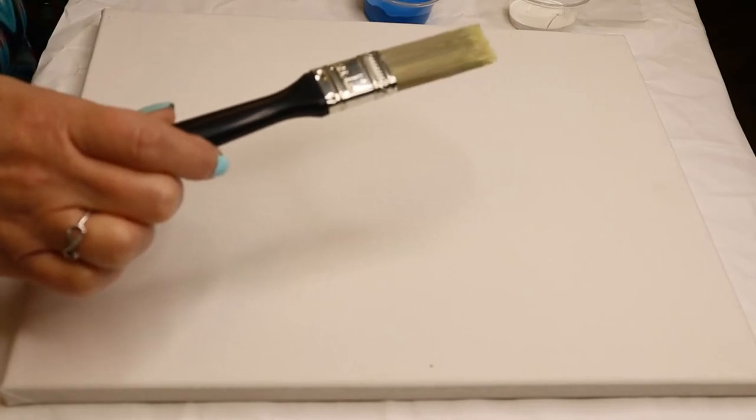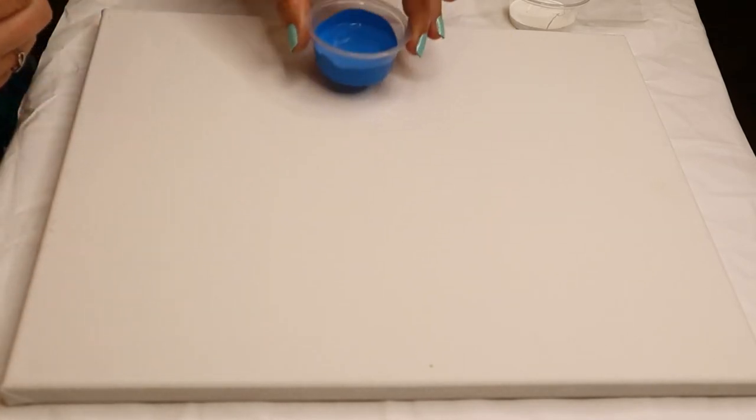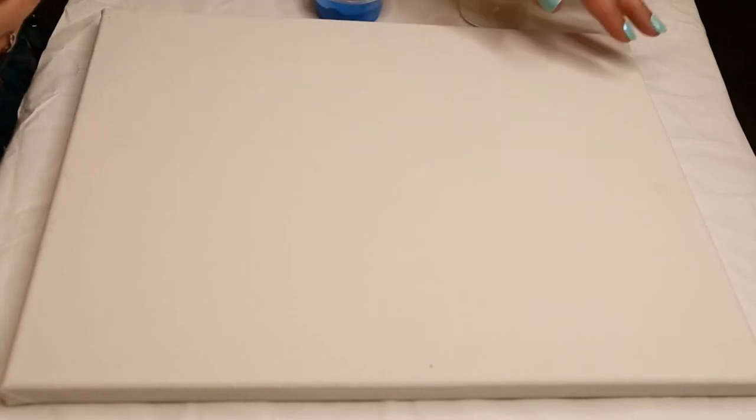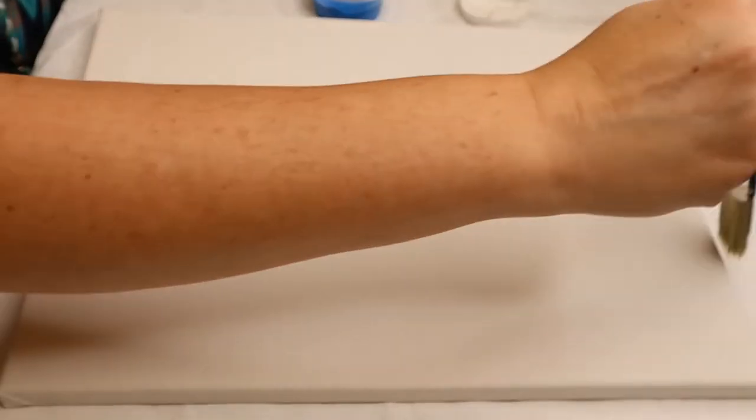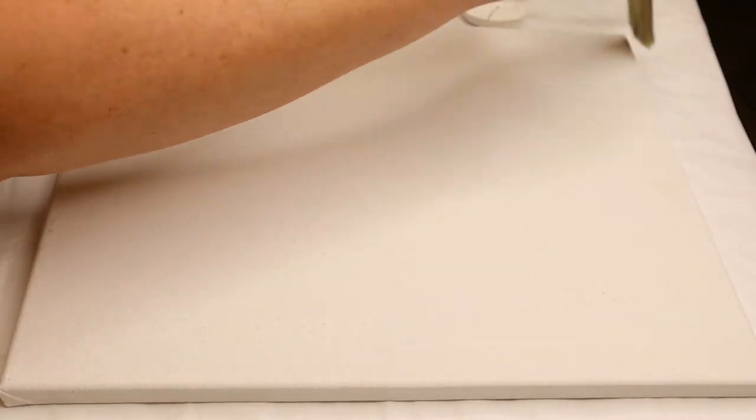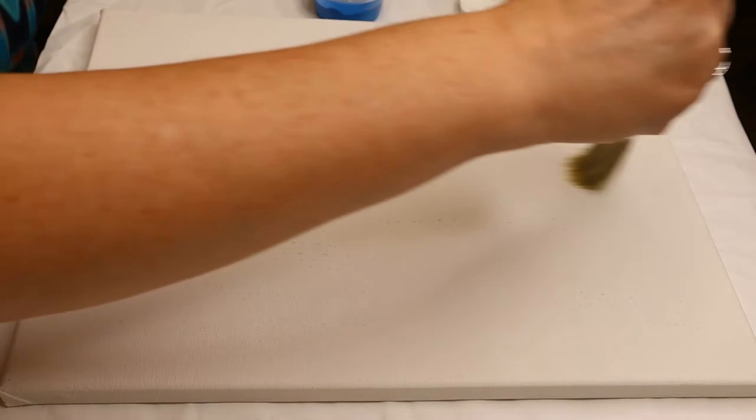To get started we're going to do the backdrop, which is going to be pretty easy. We'll need the big paintbrush that came in your kits, and you'll need the blue and white paint. Before I put paint on, I like to get my brush a little wet and run it over the canvas. You don't want it dripping wet — adding just a tad bit of water will help the paint blend better.